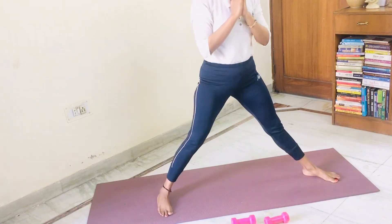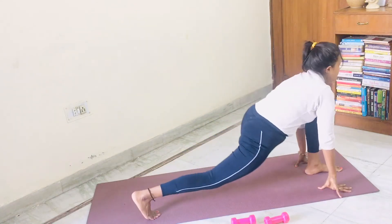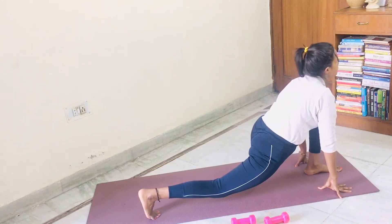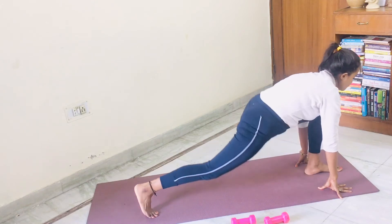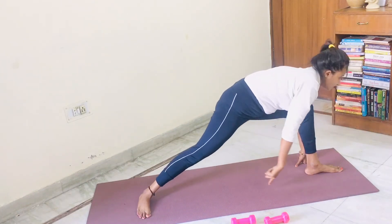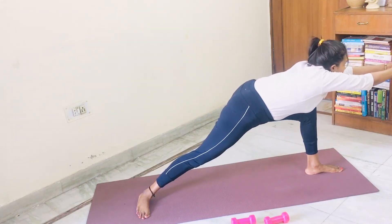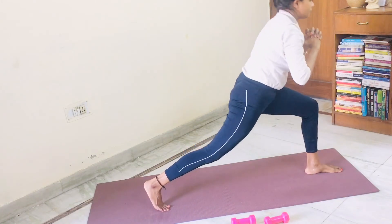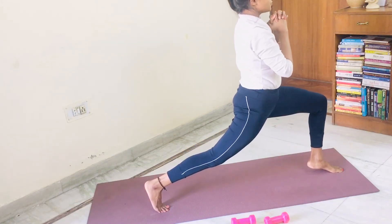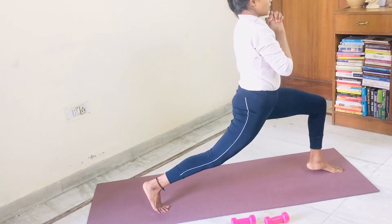Slowly come to center. Start switching your ashwasanchalana onto your left leg. Getting into ashwasanchalana. Five, four, three, two, one. Slowly bring the back leg heel on the mat. Take your hands out. Warrior three. Five, four, three, two, one. Slowly come into deep lunge with both heels up. Five, four, three, two, one.